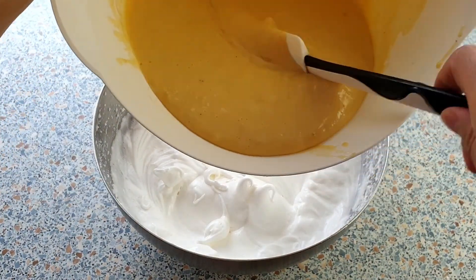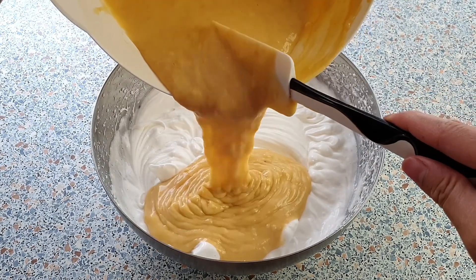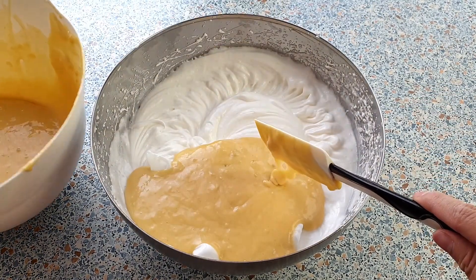Now gently fold the egg yolk mixture into the meringue. Please be careful and try not to over-mix this.